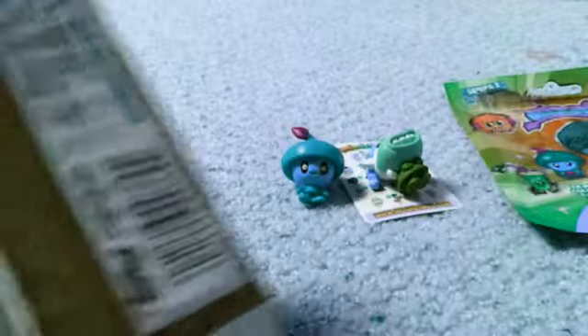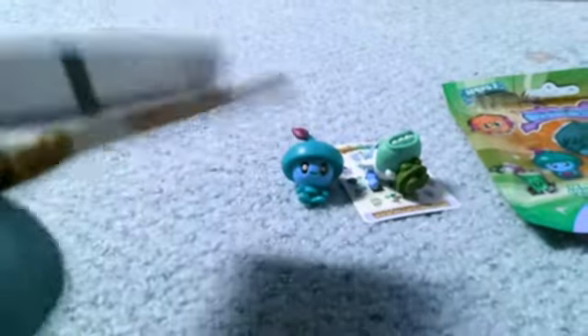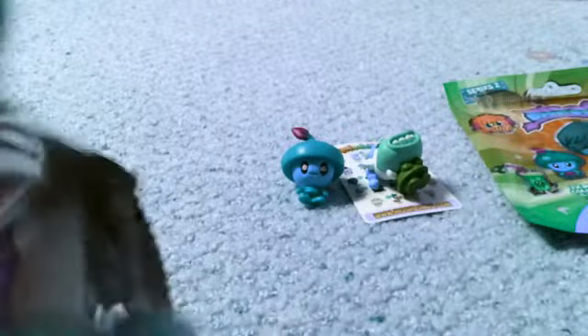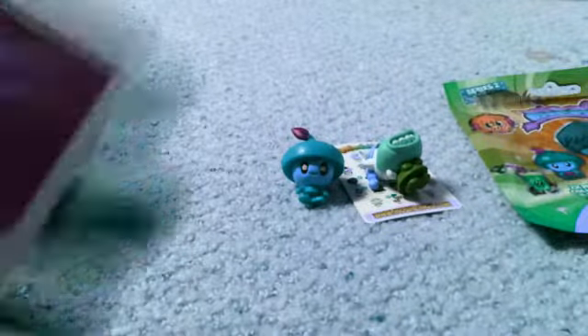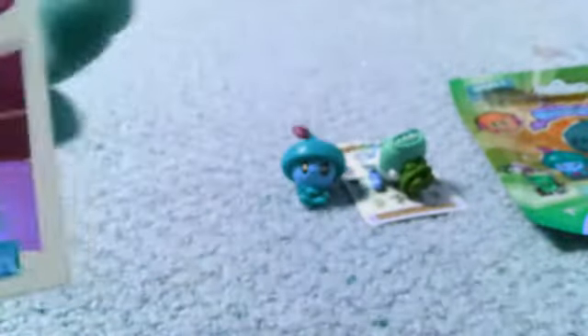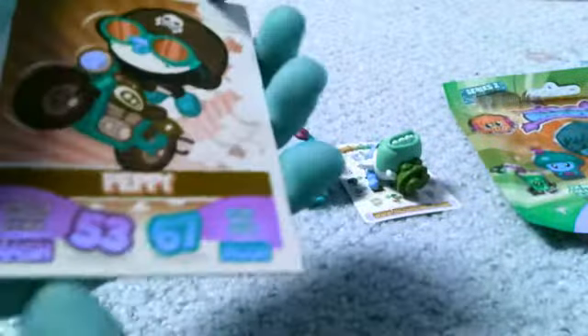So now I'm going to go ahead and open up the mashup card pack. I don't have him — oh my gosh, I'm super excited. We've got Furry. Oh my gosh, I don't have him, that's awesome. And it says Monsters on the back. And then we have Peppy, which is amazing because she's super cute and she's from Series 1.